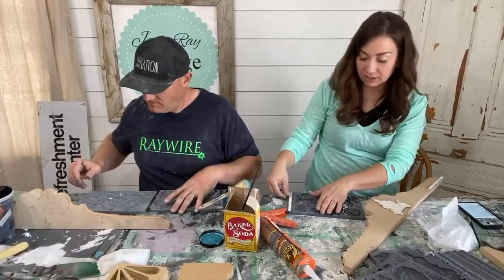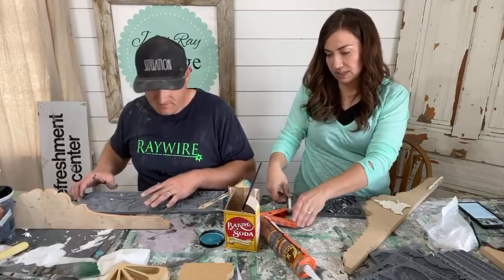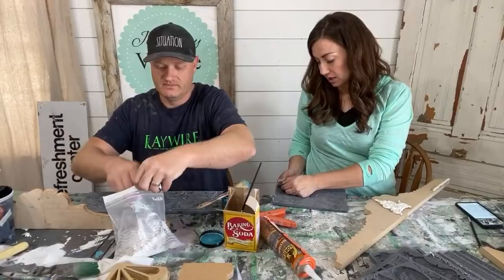Definitely use freezer bags and double-bag, Donna from Crescent Moon and Cottage says. Yeah — do as we say, not as we do. That's pretty much the rule of thumb when it comes to DIY. We also show you that even if you don't do it right, you can still make it work.